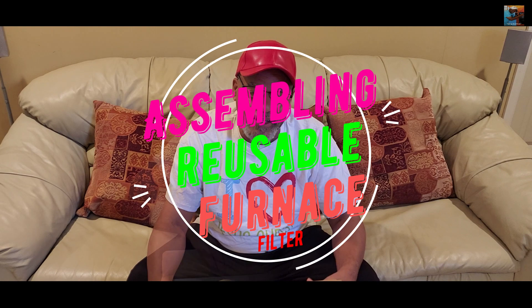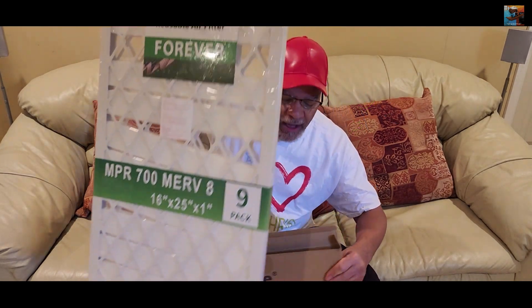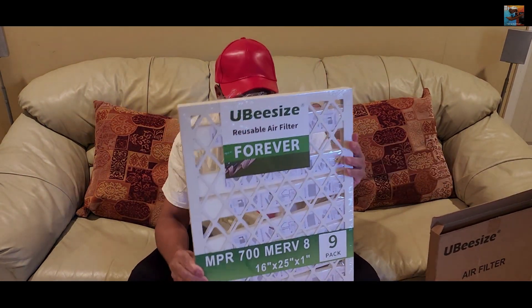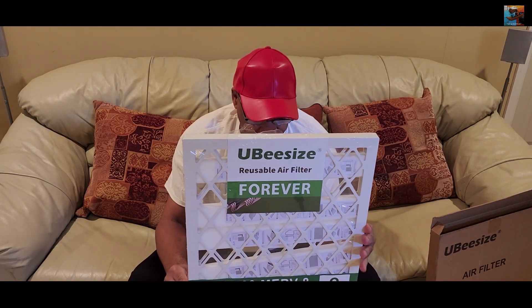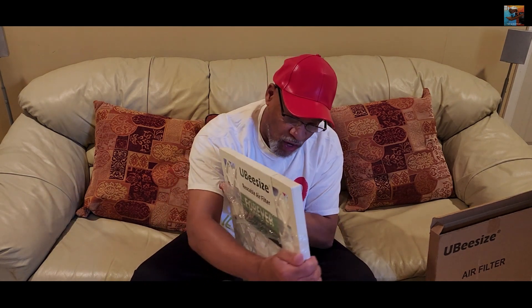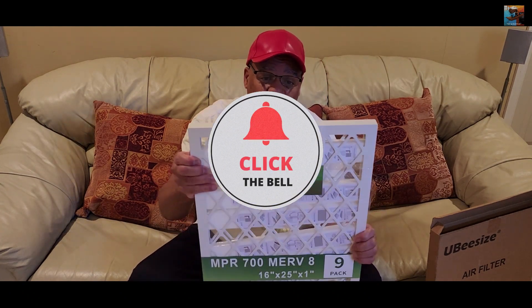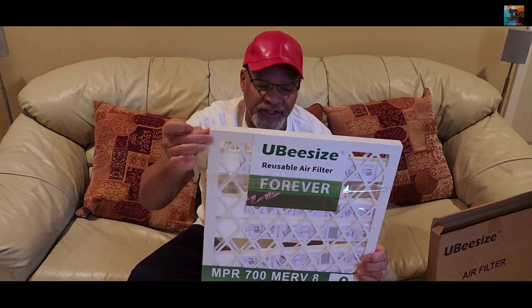What we're going to do today is change the filtration unit. The frame itself is reusable, but the actual filter is thrown out. There are a total of nine filters. This is a MERV 8, which simply means there are certain limitations to what it can filter. This is a 16 by 25 by 1 — meaning it's 16 inches across, 25 inches the other way, and one inch thick.